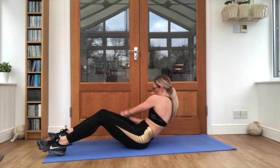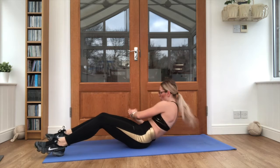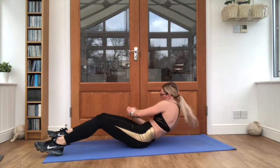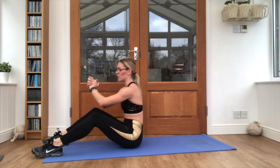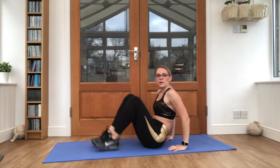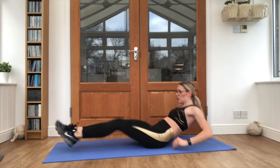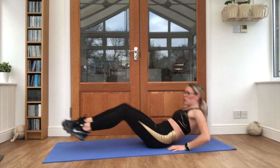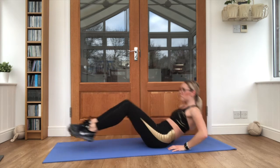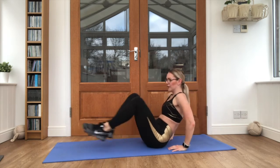Keep that breathing going. Pulse it back, sit it up. That's it, ten seconds left here. Almost there. Great stuff. Hands behind our bottoms, legs are going in and out — preferably both legs, but you are welcome to take one at a time. Off we go, 20 seconds work. Push through guys. Lovely stuff.